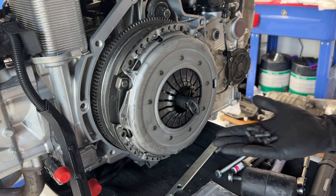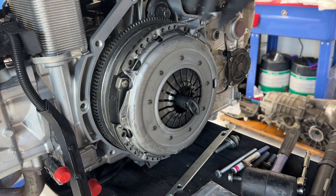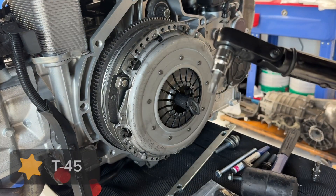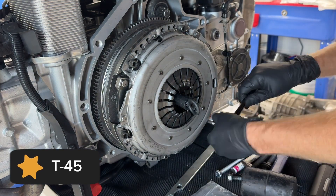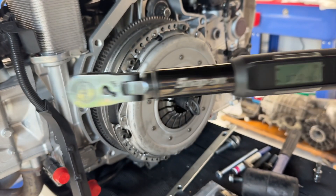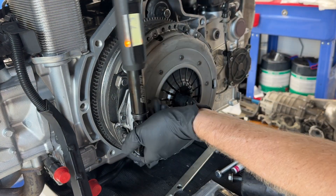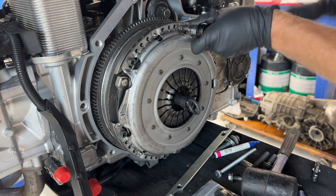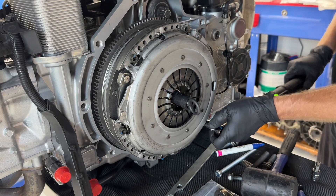I'm going to reuse my clutch plate bolts. I think I've seen some people put a little bit of Loctite on these, but I don't think the manual says anything about that. These are T45s. The torque spec for these is 17 foot-pounds or 23 Newton meters. Pressure plate done.